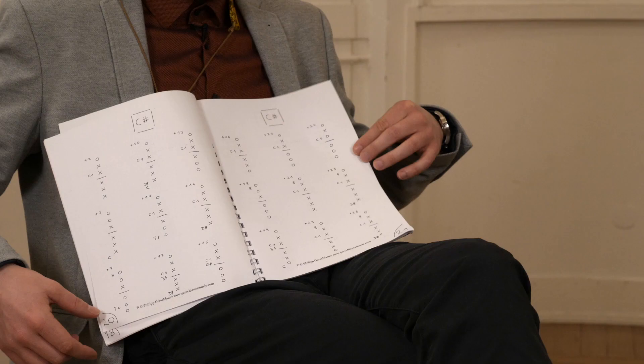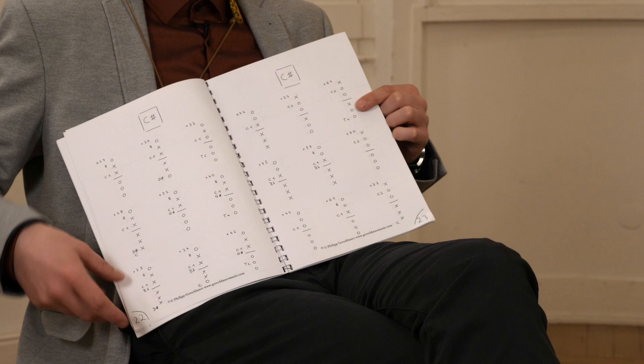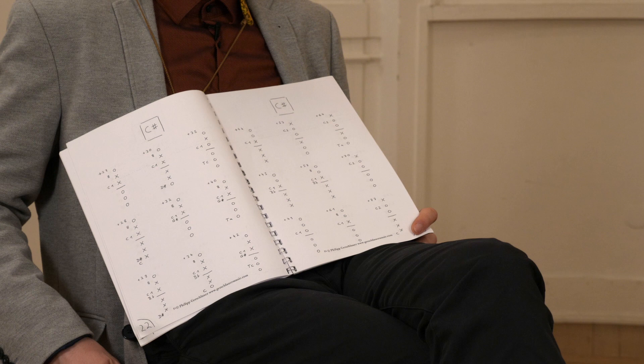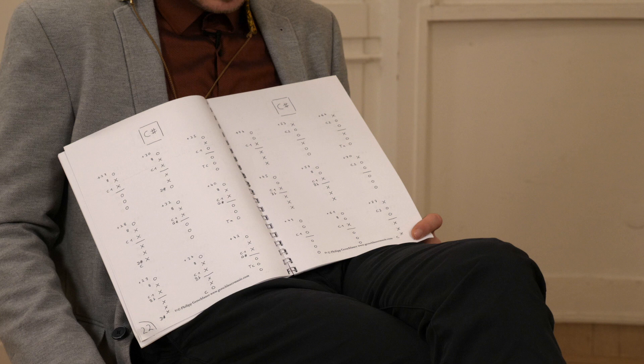Let's talk about the microtonal fingering chart for the alto saxophone that was the result of my work. We have different kinds of fingerings, all in ascending order from low to high — from low E on the saxophone to the high E. It's about 650 fingerings, which means theoretically you have around 300 fingerings per octave. There's more than 128 — there are alternative fingerings beyond 128.